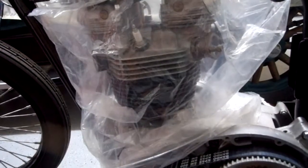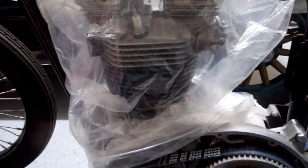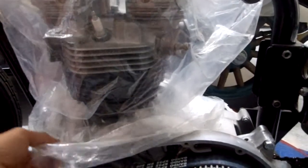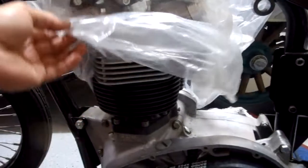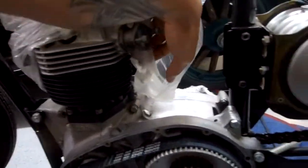This is a brand new fresh rebuild 650 Bonneville motor with the 750 cylinder head big piston kit and big race cams in it. The motor was completely rebuilt by Meatball over at Helen Wells MC over by Disneyland, who's an awesome engine builder.